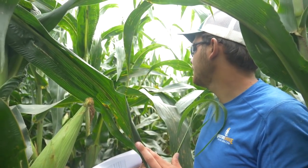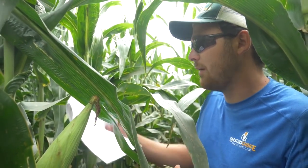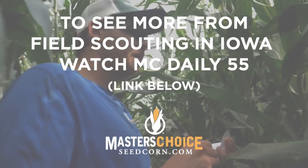Overall, this is actually a really good plot here. I think this is probably one of the best locations for this hybrid itself thus far.